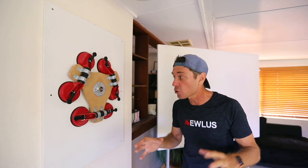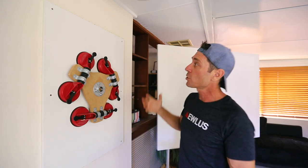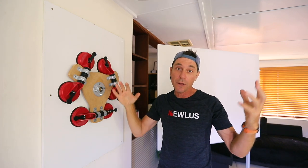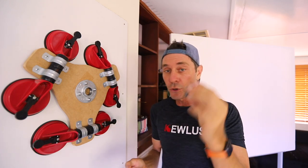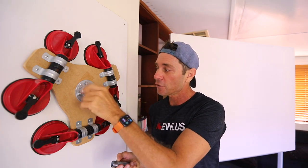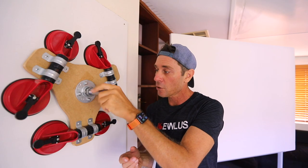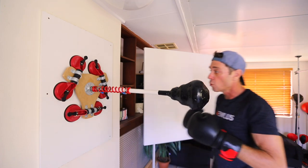One major advantage of the suction cup base is that you can stick it onto a wall board — basically a chipboard screwed onto the wall — and now you can mount a Cobra punching bag horizontally. If you're using a one inch flange on your suction cup base, all you need is a reducing bush that goes onto that flange, reducing from one inch to three quarter inch, and then a small section of pipe. This gives you a really nice setup for practicing uppercuts and hooks.